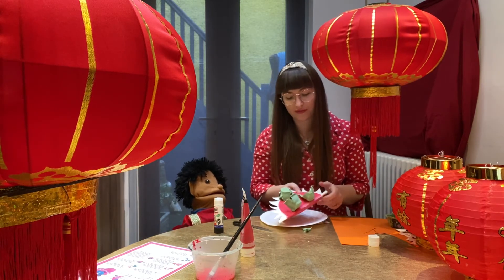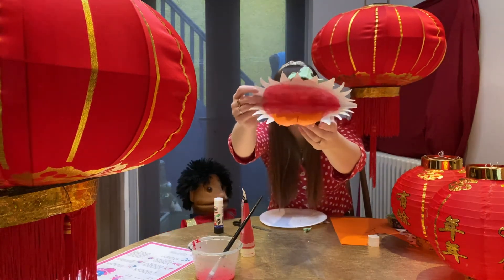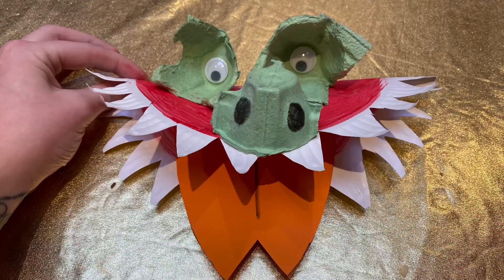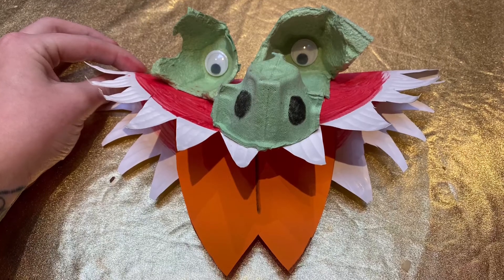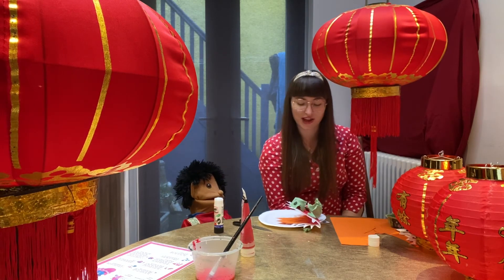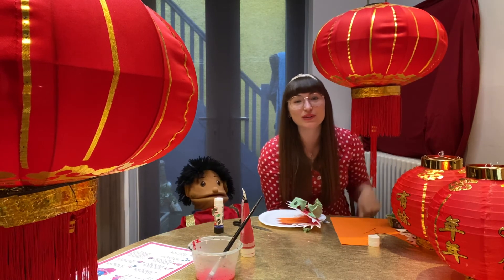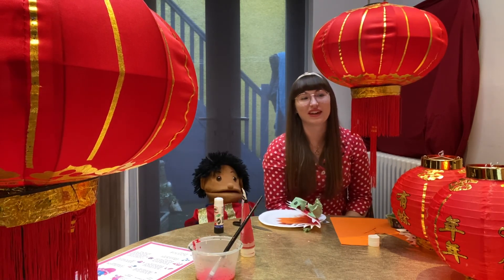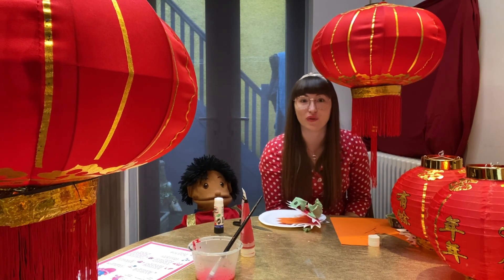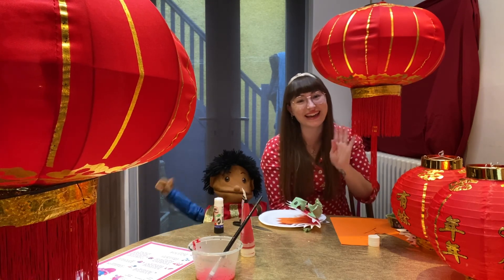And there you've got your very scary Chinese dragon! Oh that looks great. What should we call our Chinese dragon? Can we call it after you? Pip the Chinese dragon! What will you call your Chinese dragon? Have a little think and you can tell us all later on at Zoom and show us your fantastic Chinese dragons. We'll see you all later. Bye bye!